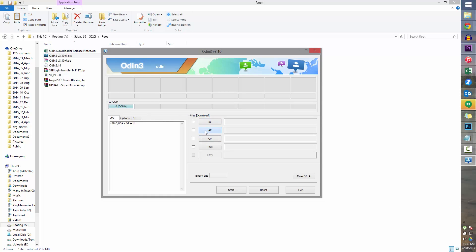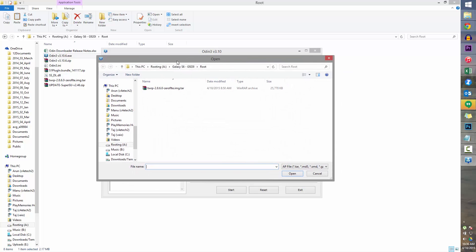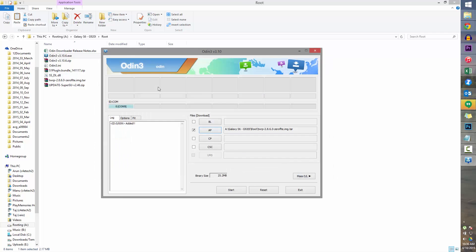Now click on AP in Odin and navigate to wherever you've downloaded and saved the TWRP file. Select it and then click Start. Once you see Reset and Pass, we're done with the PC part of the tutorial.